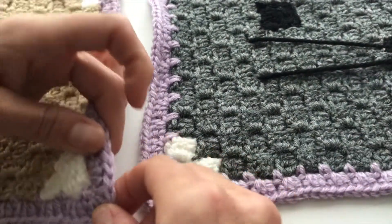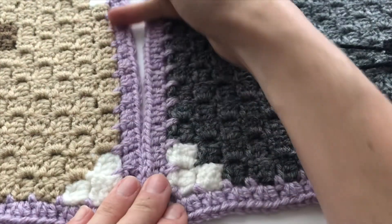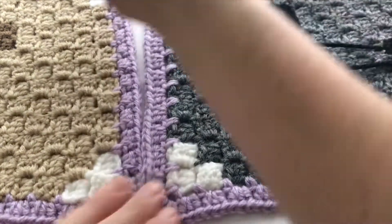I'm going to start here at the bottom, these bottom two corners. What I'm going to do is connect them going up this way, and then I'll flip it over and go along the back side.